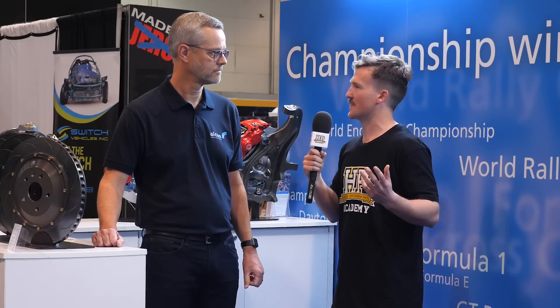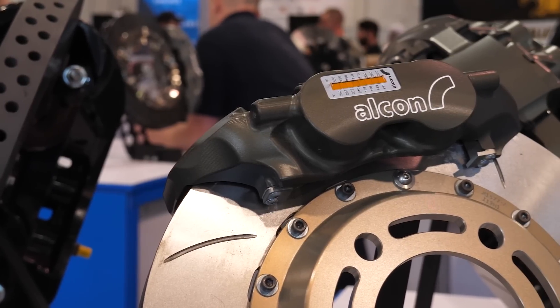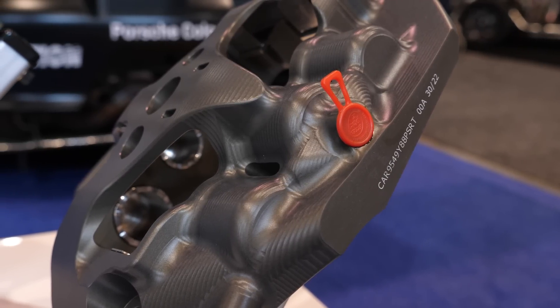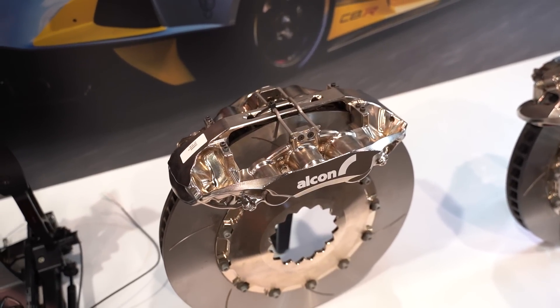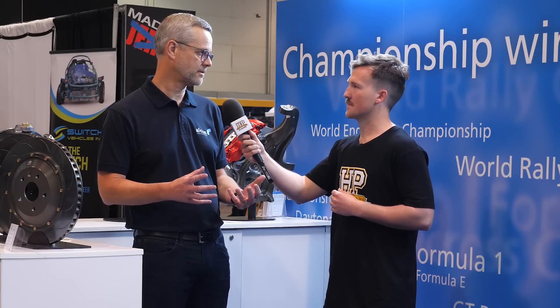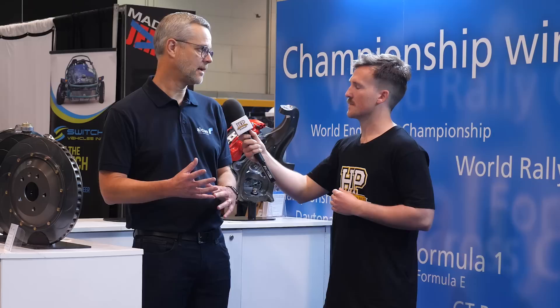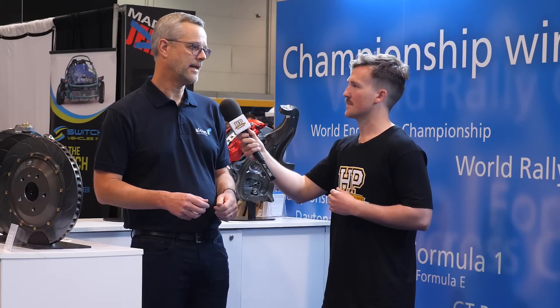Looking at the GT series brakes, the design is pretty eye-catching with very organic shapes. Has some type of generative design or topology optimization been used in CAD to come up with those shapes? We use topology optimization software to design these calipers. You take a space envelope — the wheel — input hard points that are fixed, such as the mounting points for the caliper, the pistons, etc. The software then removes material based on a weight target and a stiffness target, taking away redundant material and leaving material that provides the strength for the product. That's how you end up with these very organic, asymmetrical shapes.